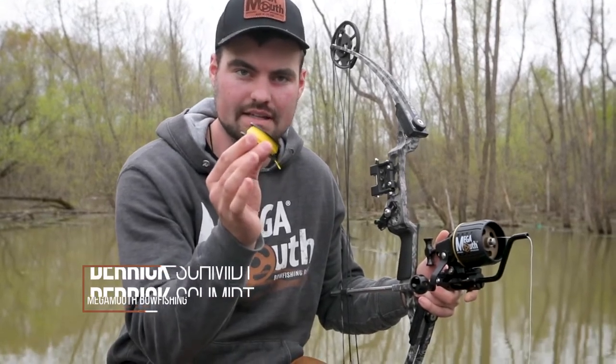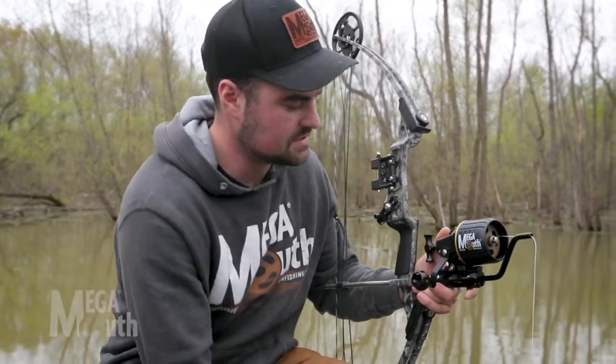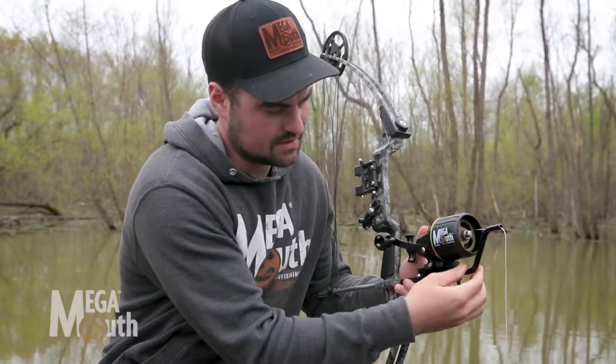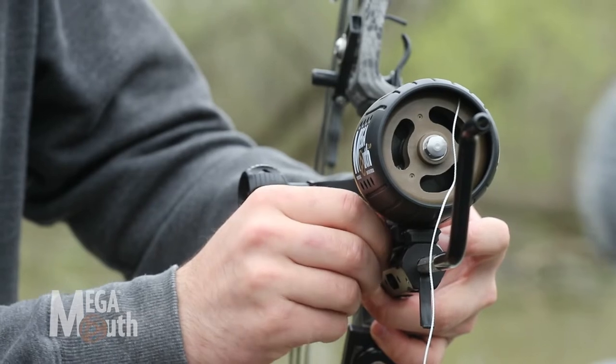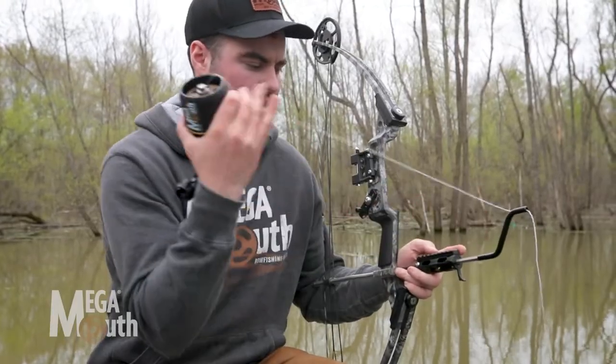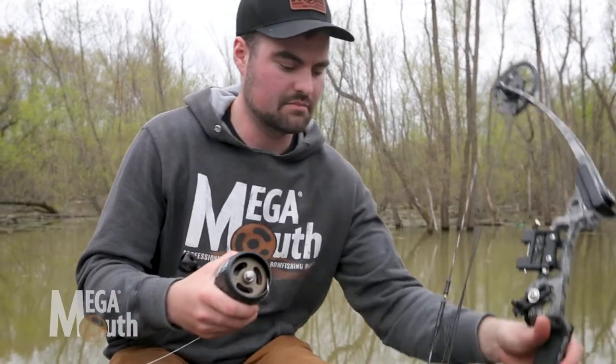I've got a spool of our 200-pound line here. The first thing I'm gonna do is release my lever lock, slide that rod out, take off my thumb screw, and slide the reel off the bow completely. I'm gonna set that bow aside.